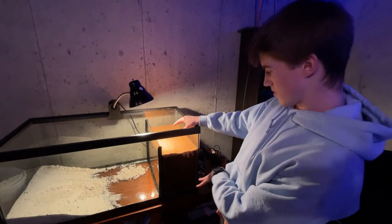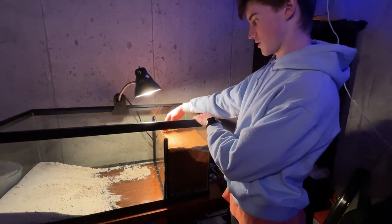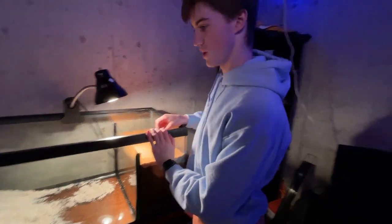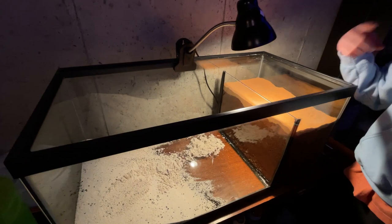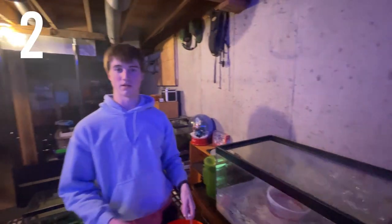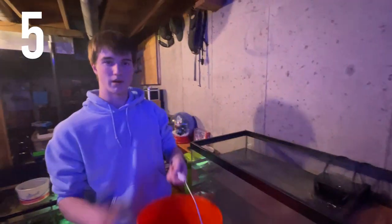We got it in. We used up all the dirt and got the sand on top — I'll probably buy another bag of sand later. Next we're going to fill up the water and put the heater and filter in and have the water start circulating. Bucket one, bucket two, bucket three, bucket four, bucket five.